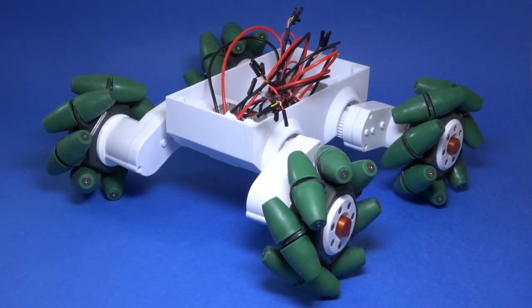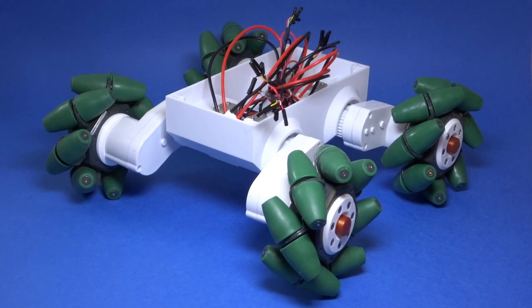I really like how these mecanum wheel adapters turned out. Maybe it's because of the use of hex screws but to me they look like car hubcaps. If you happen to have a Rover 5 platform that you want to put mecanum wheels on, I've put a Thingiverse link down in the description so that you can print your own hubs. Well sadly that's all I have time for in this video so seeing the Rover move will have to wait until a future video. In the meantime if you have any questions about this Rover feel free to leave a comment and if you like the content I'm doing consider subscribing to be updated on future videos. Thanks for watching.